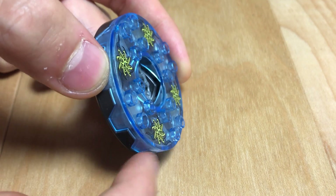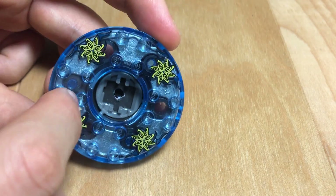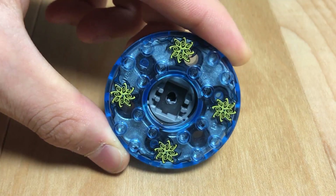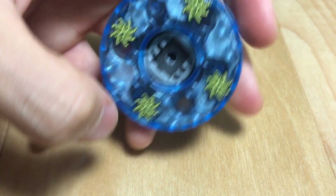Even the tiniest amount of air resistance could drastically decrease the spin, which is why I haven't added anything on top of these studs up here. So now that we're done with that, let's get to actually launching it.